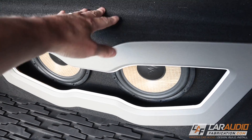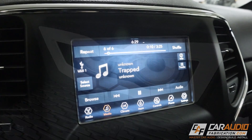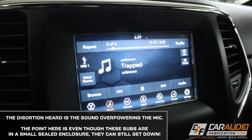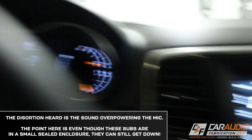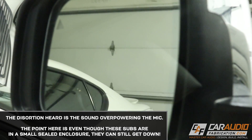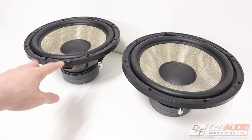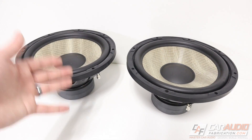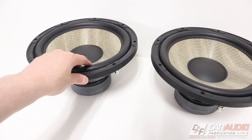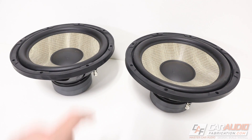To give you guys an idea of how these perform, let's do a little test listen. I have these temporarily connected in the vehicle. I'm not exactly sure the configuration I'm going to have in my trunk — I don't know if I'm going to do down firing, up firing, or back firing. Still need to figure that out. But no matter what I do, I'm definitely going to put these in a sealed enclosure. We'll do something crazy design-wise, but I know I can count on them to sound good.